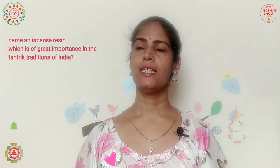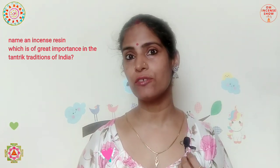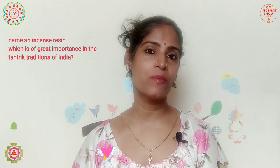The quiz for today is: name one incense resin which is of really great importance in the Tantric traditions of India. I hope you enjoyed today's episode and learned something from it. If you think somebody else can learn something from it, share it with them. Check out the description box for the link to this incense and many other incense-related products, and also for my Sanskrit alphabet book for kids, Meri Pritham Sanskrit Pustika. If you liked the episode, give it a like and let me know your thoughts in the comments, and please do try to answer the quiz.